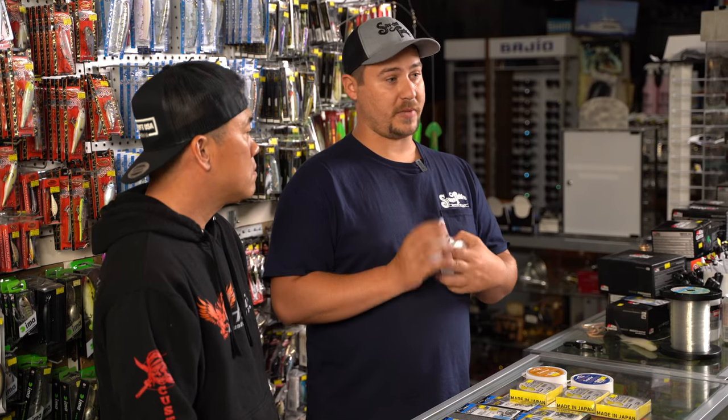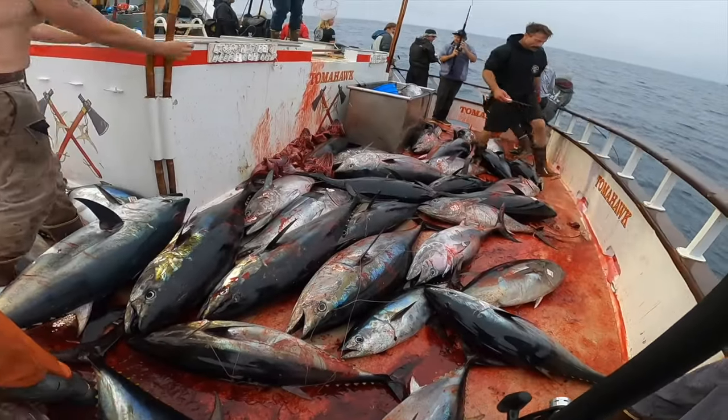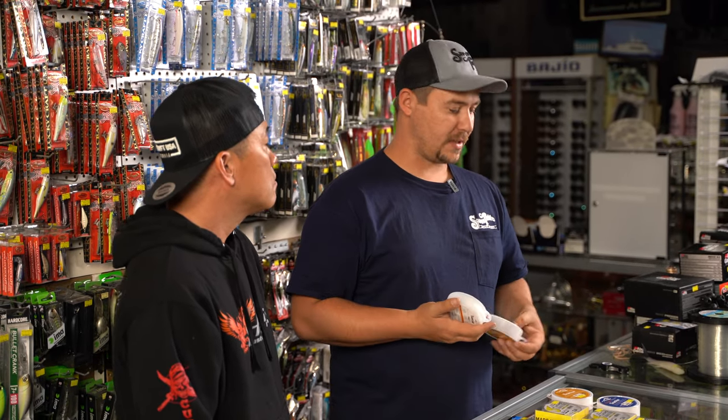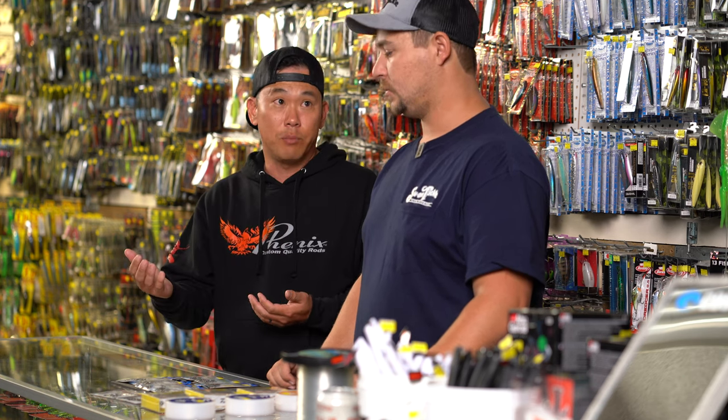Somebody with 30-pound gold label might get bit better than somebody with 30-pound blue label, and half the battle is getting bit. If we can get bit more on the gold label, that's the one we want. If we're getting bit fine on the blue label, that gives us a little more leeway and forgiveness. On my lighter line I typically go with the thinner, softer stuff. As we ramp up to 40, 50, 60-pound, fish tend not to mind as much, so you'll usually find me fishing the stiffer, more abrasion-resistant line.